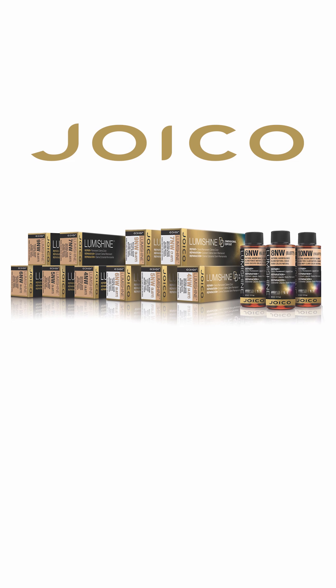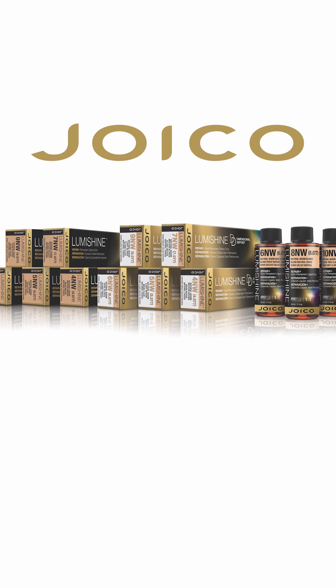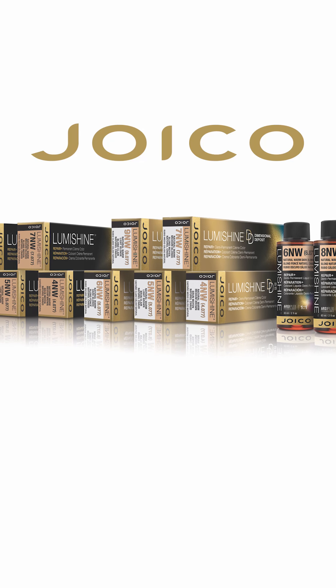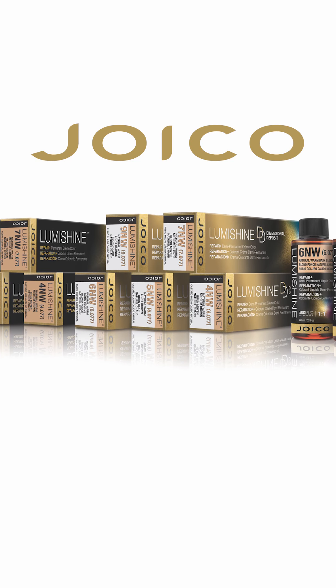You'll love how versatile the Natural Warm Series palette is. It's available in all three LumiShine formulas with five permanent cream shades, five demi-permanent cream shades, and three demi-liquid shades. You'll always have the right shade and formula for each and every client who sits in your chair.